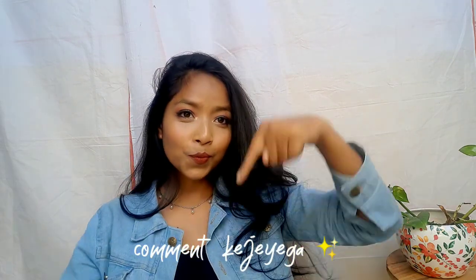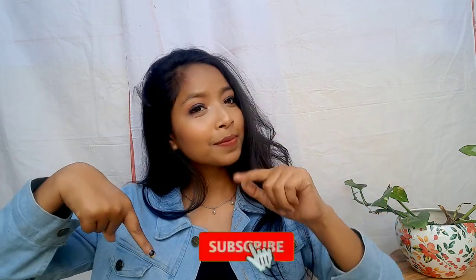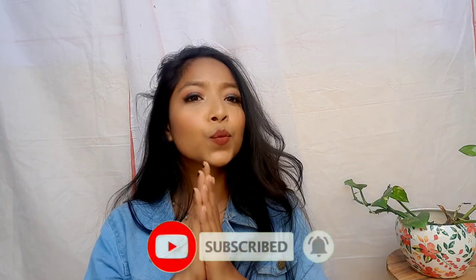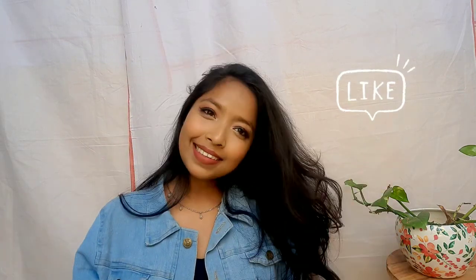Thank you so much for watching my video. I hope you have a good one. Like and share, and yeah, thank you so much. Bye bye and lots of love to you. Ta-da!